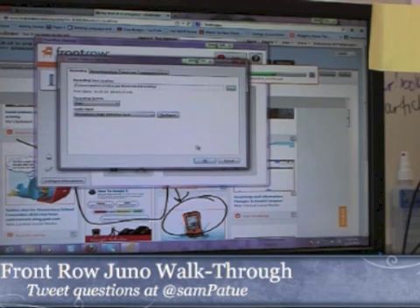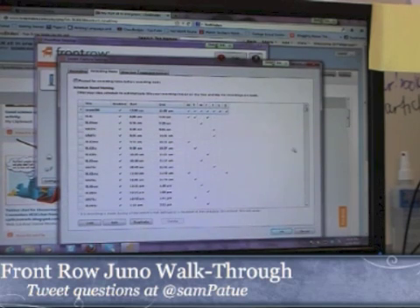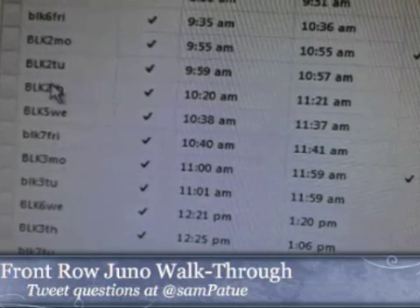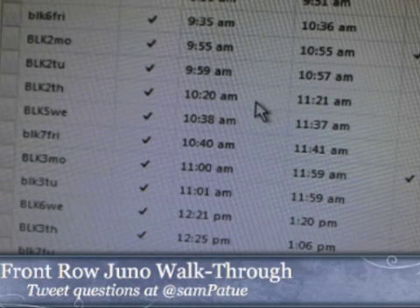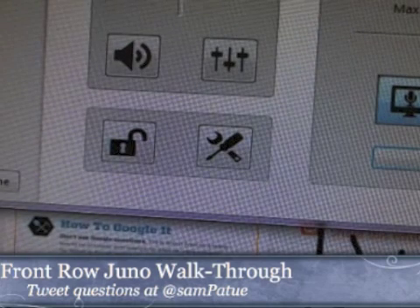The first step is you actually program in your schedule. This is my weekly schedule that I've programmed in, and it uses which block happens on which day. We're lucky enough to have a different schedule every single day. This allows me to really focus in — I know that Block 2 Thursday happens from 10:20 to 11:20. If I make a recording between 10:20 and 11:20 on Thursday, it's going to auto-name that for Block 2, so the name of it will say Block 2 directly on it.